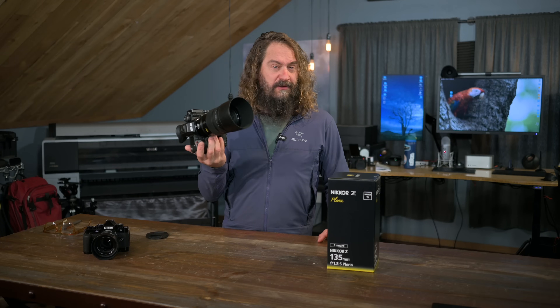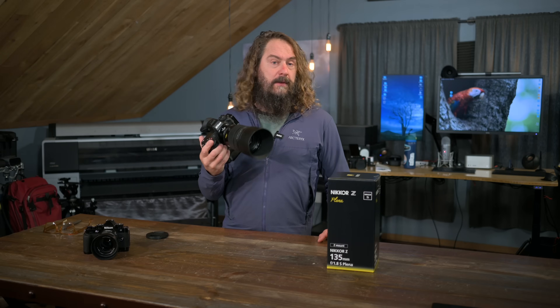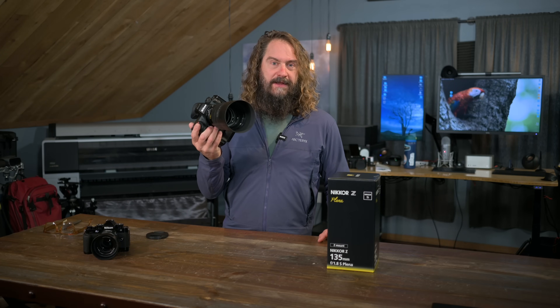Today I get to review a really special lens — Nikon's new 135 S Plena. I've been shooting with it both at home and abroad in the Scottish Highlands, and I will walk you through a bunch of sample images and tell you what I think of it.